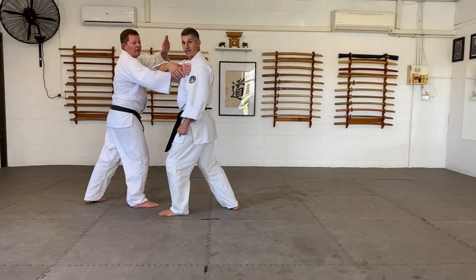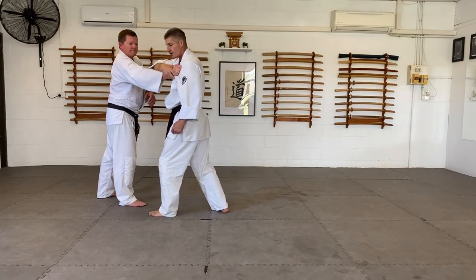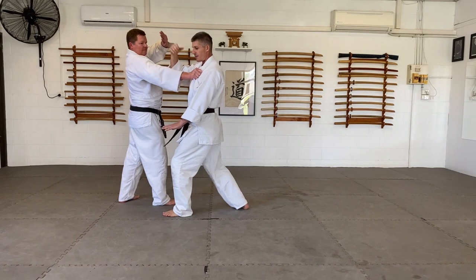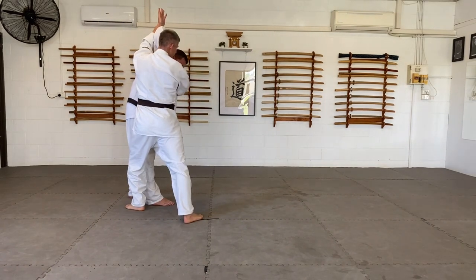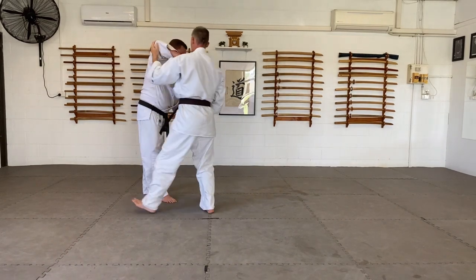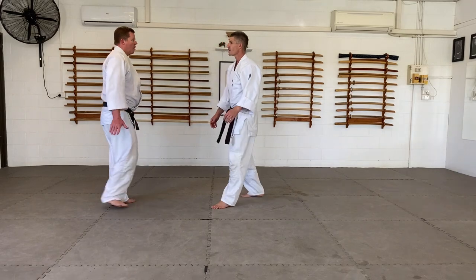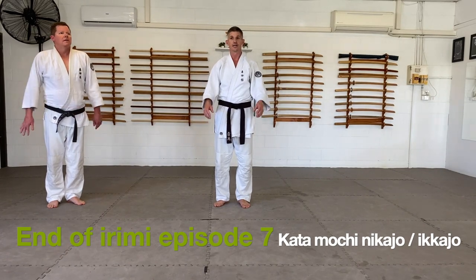First one — the irimi happens, now to break: if he's strong and I don't use irimi, I can't do anything because I'm using only my arm. I have to use my body — my body against his arm strength — and I'll beat it every time. Then I can do the nikajo as I've shown you. Second, ikajo: same thing, if I just use my arm strength, nothing. I have to use my body and enter. From here it's a very easy position to control him — his balance is broken. Without irimi I'll never get to any lock, any control, any ending that's suitable for me. So irimi, irimi, irimi, irimi. I hope you got something out of that — ikajo, nikajo, irimi, and the synergy between the two.